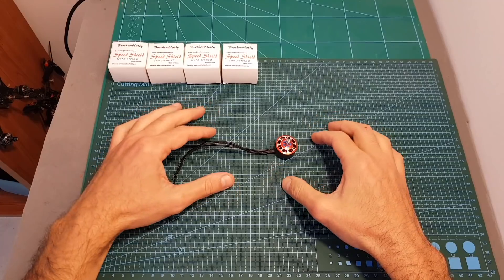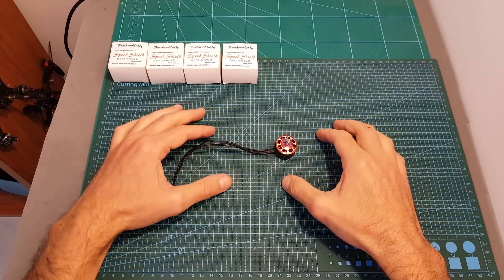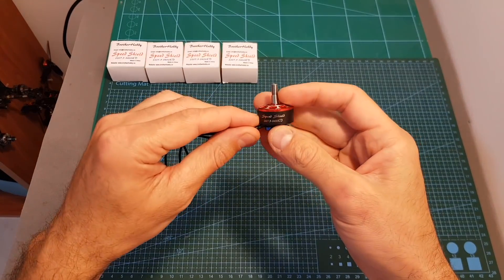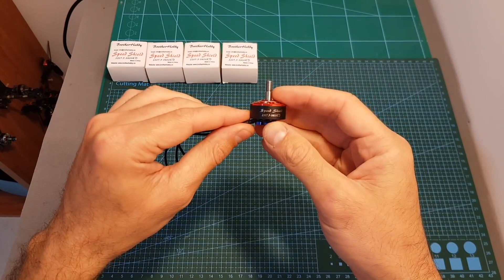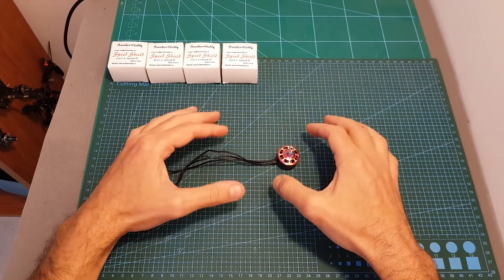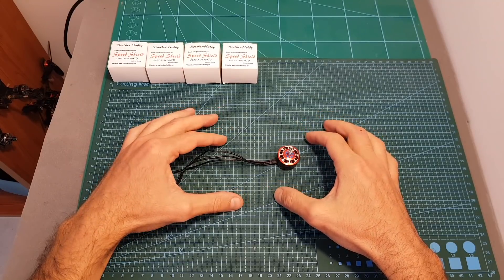What I'm going to do first is to feature it on the build video, then take it outdoors and test it with 3S and 4S LiPo batteries, because I'm really curious to see how this 3400kV motor is going to do with 3S LiPo batteries. After that I'm going to go over its features and also test it on my motor thrust stand using 3S and 4S LiPo batteries and also different types of propellers.